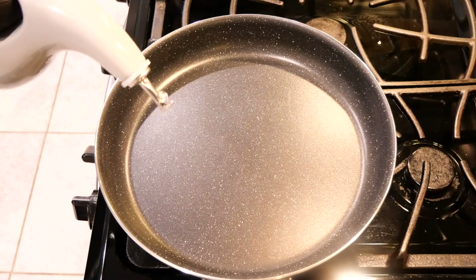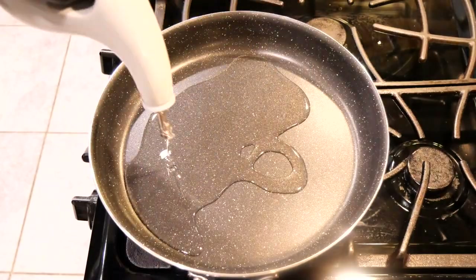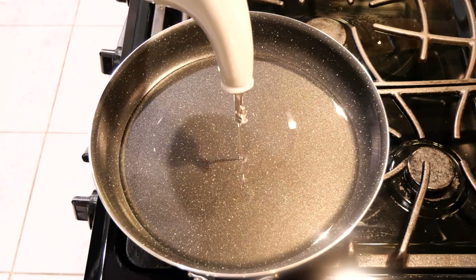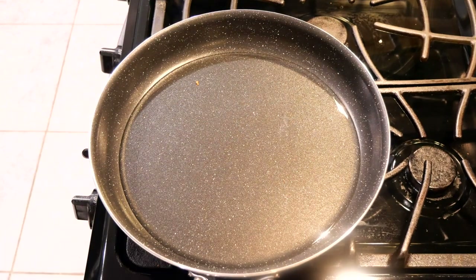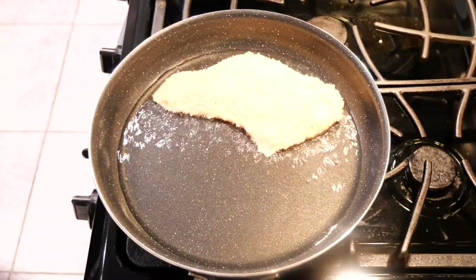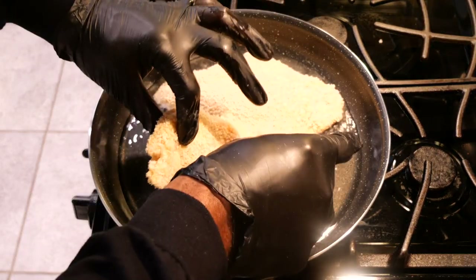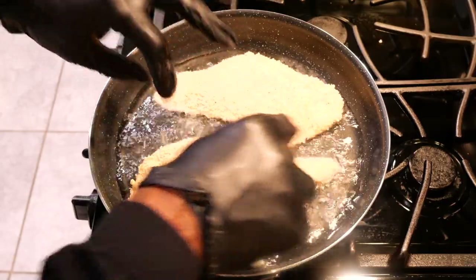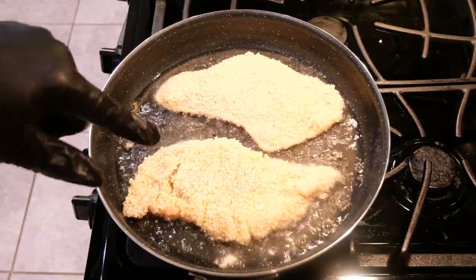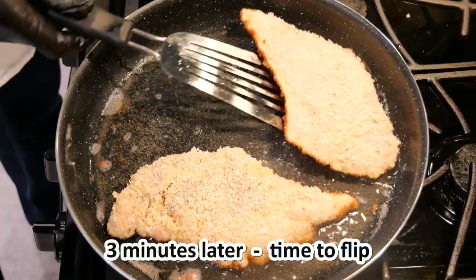Now it's time to heat the oil for the chicken. I'm preheating my skillet for two minutes, then adding the oil and heating it for about one more minute. The oil has been heating for about a minute — now it's time to add the chicken. I'm cooking on medium heat to make sure the coating doesn't burn. I'm going to cook this for about three minutes before turning it over. It's been three minutes on the first side and now it's time to flip it over.